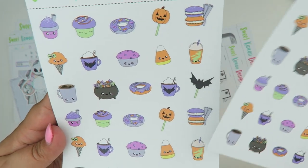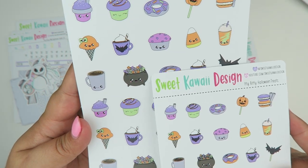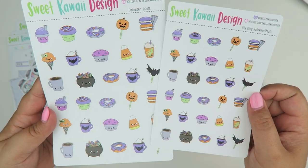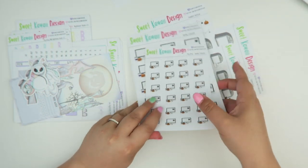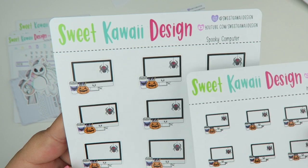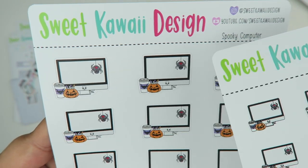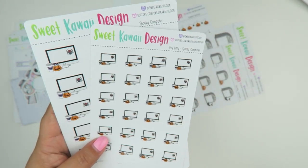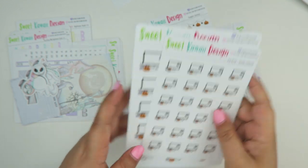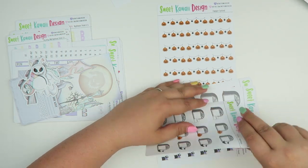Next up we have Halloween treats — cupcakes, donuts, ice cream, cocoa, cauldrons of candy, all kinds of fun stuff — and that comes in regular and itty bitty. We also have the spooky computer, which is a regular desktop computer filled with spooky items: a jack-o-lantern pen cup, bat coffee, a spider, some webs. I have another one coming that is fall-themed and another one that is super cute and pastel-y.